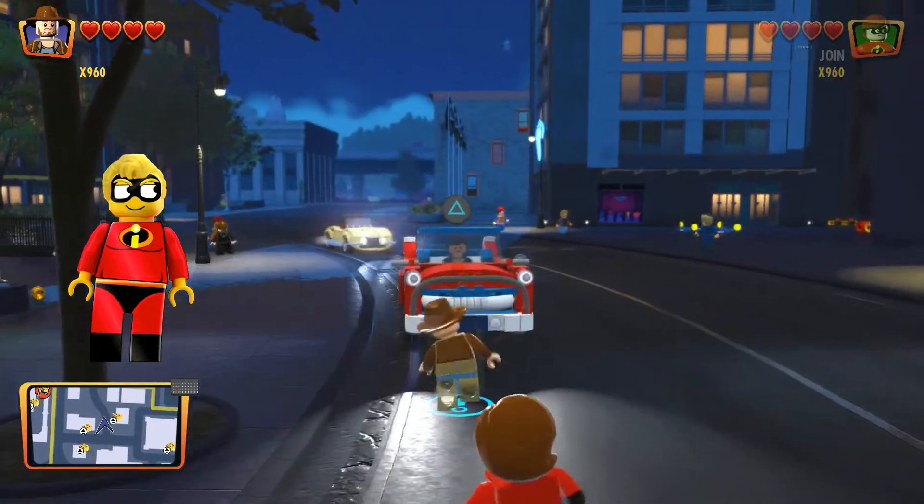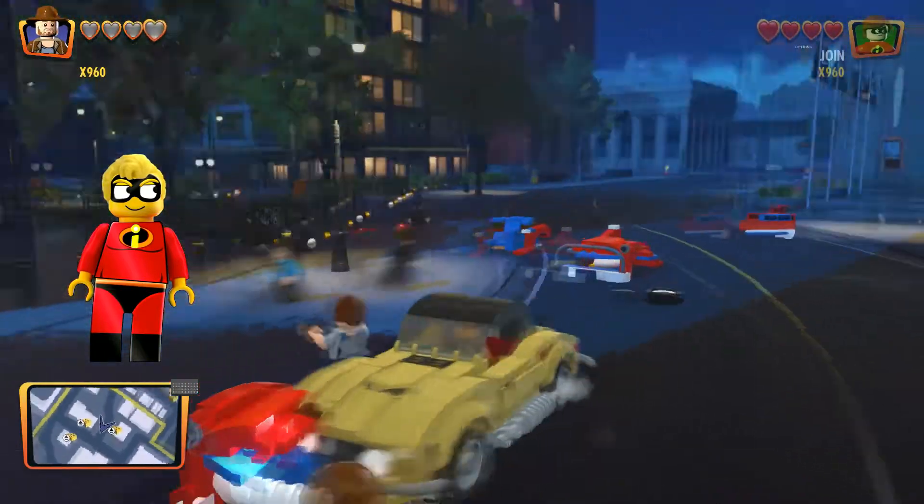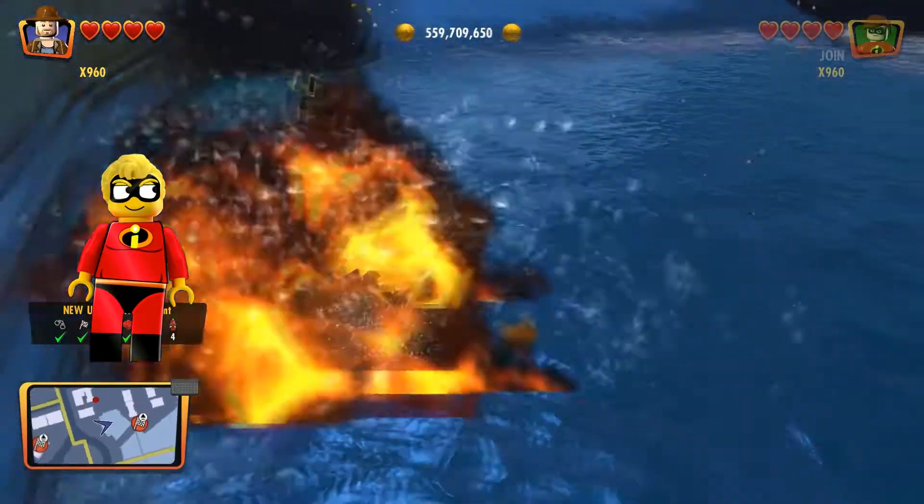Hey, this is Zero at PG Zone HD, and I'm bringing you guys yet another custom created hero. This time it is Indiana Jones, and we're gonna break him down — I'm going to show you all the pieces that I used to make him.